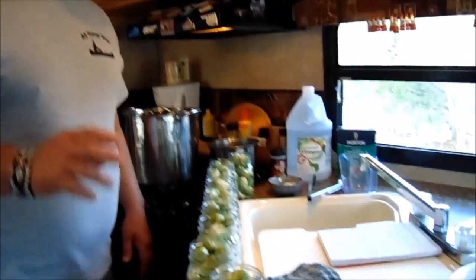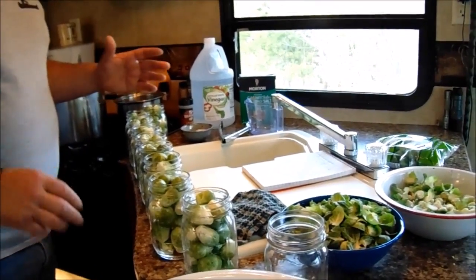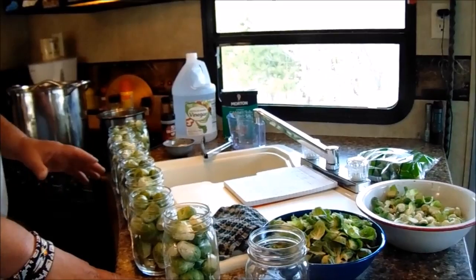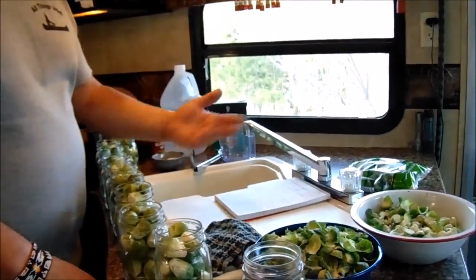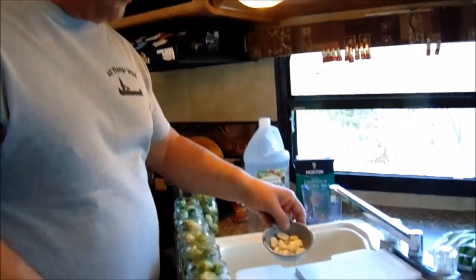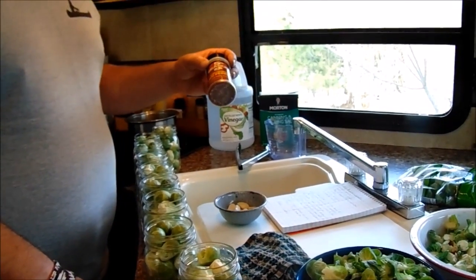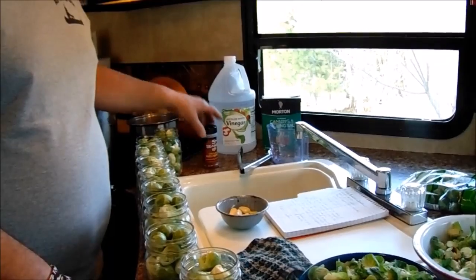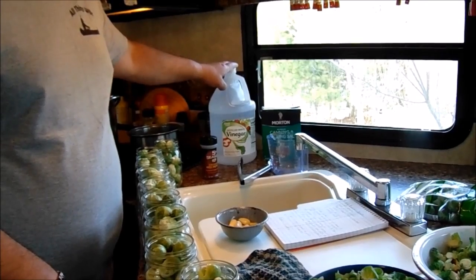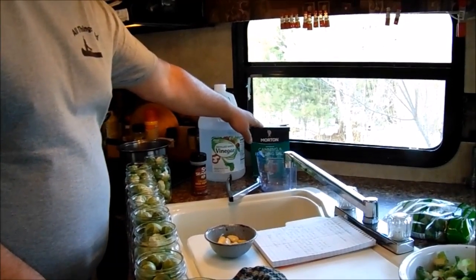I'm doing 10 pints at a time because my water bath container is big enough for that, but I'm going to give you the brine recipe sized for five pints — just double it if you want. You want one clove of garlic in each pint jar, a quarter teaspoon of crushed red pepper flakes in each jar. The brine is five cups of distilled white vinegar, five cups of water, and seven tablespoons of canning salt.